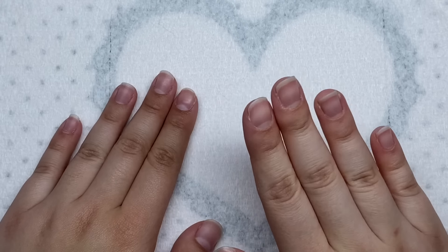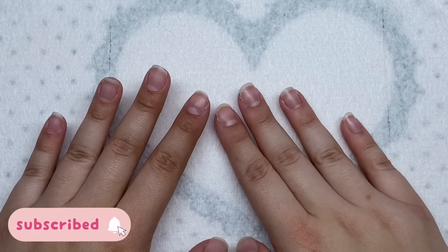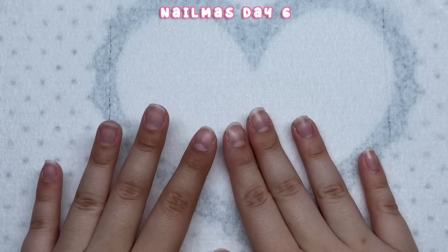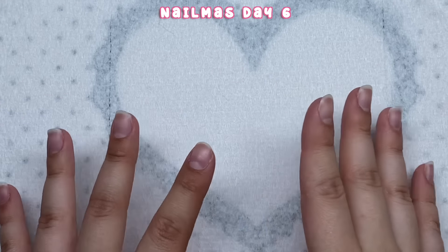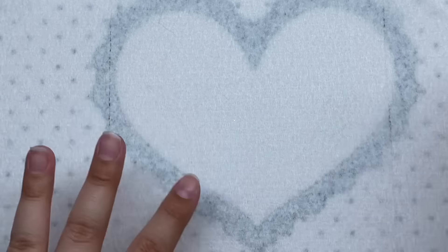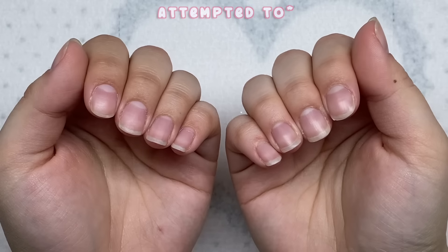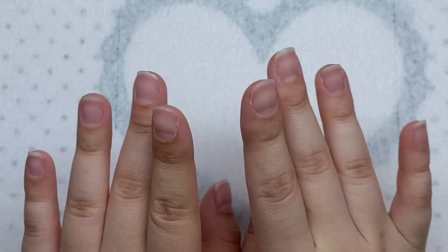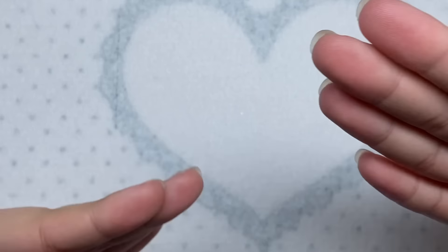Hey guys, welcome back to my channel. Welcome if you're new - make sure you hit that subscribe button. Today it's Christmas Eve, merry Christmas Eve if you celebrate, and we have a big nail set ahead of us. This is my official Christmas nail set and I'm doing both of my hands. There's gonna be so many designs, so we have a lot to do.